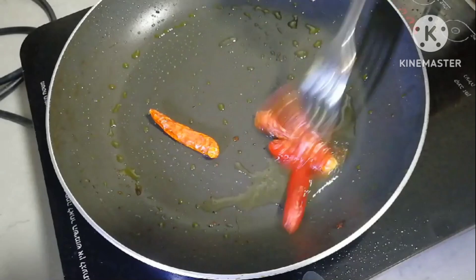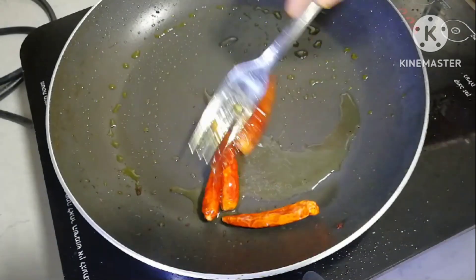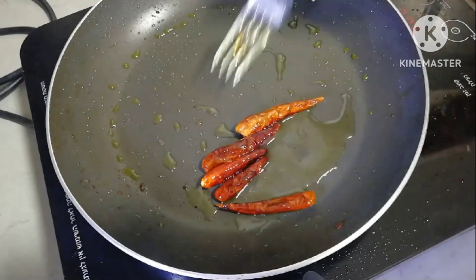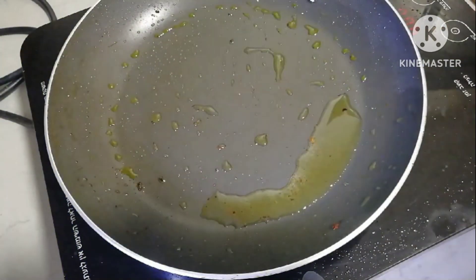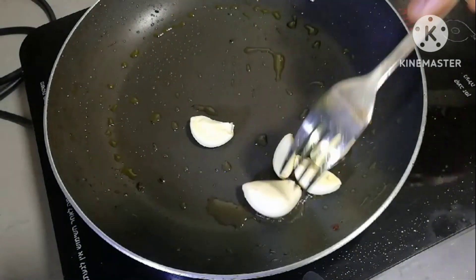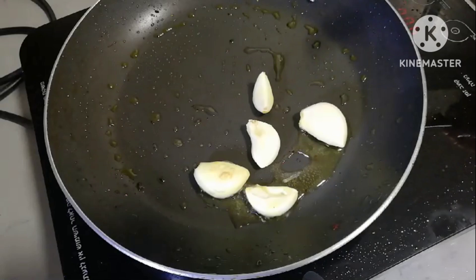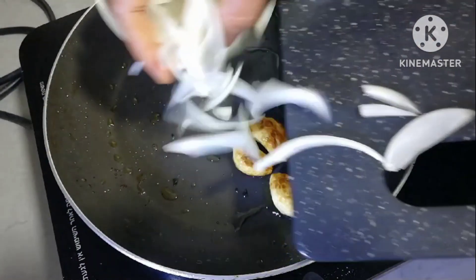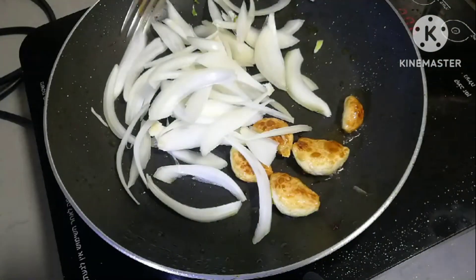Take the green color from here. Take the brown color from here. Cut it out and cut it brown. Cut the onions to avoid dry skin — get fire to the inside.